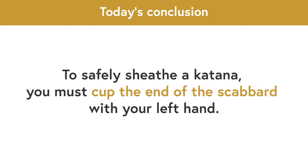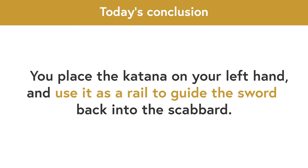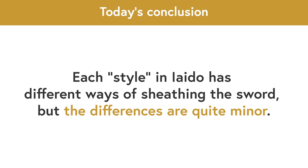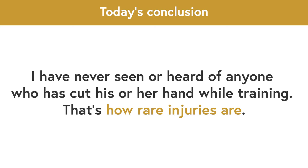Today's conclusion. To safely sheathe a katana, you must first cup the end of the scabbard with your left hand. Next, you place the katana on your left hand and use it as a rail to guide the sword back into the scabbard. You must never look down at your hand to sheathe the sword, because you must train as if you have an enemy in front of you. Each style has different ways of sheathing the sword, but the differences are quite minor. I have never seen or heard of anyone who has cut his or her hand while training iaido — that's how rare injuries are.